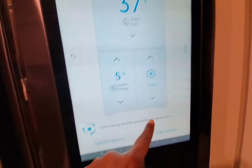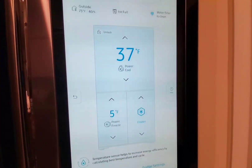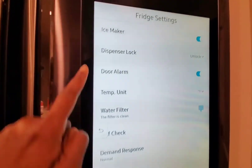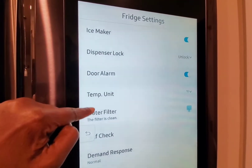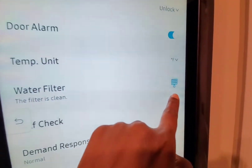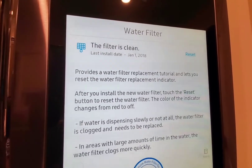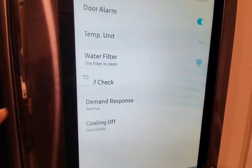You can change the temperature whenever you want. Now let's look at the settings. You can turn the ice maker on or off, turn the door alarm on or off, and check the water filter — it tells you the condition of your water filter, whether it's clean or if you need to change it.